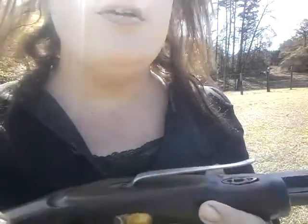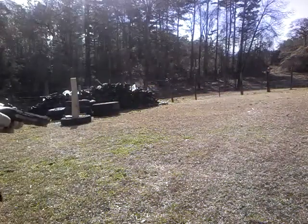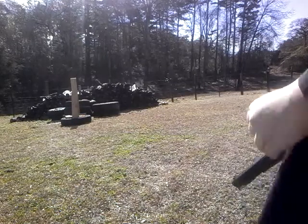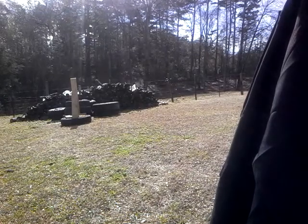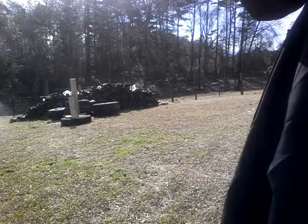I'm going to shoot these boards over here. I've got 3 and a half inch pine boards lined up to see how this does against them. [Shot fired] What the hell is that? Knocked a hole in that board, I know that.